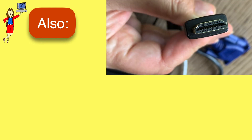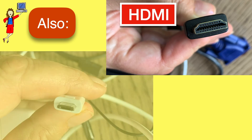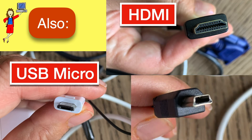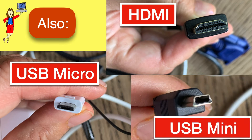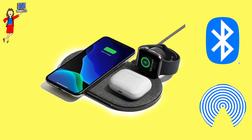Second, here are three other common types of connectors you may find: HDMI, which is often found on TVs, newer computers, and monitors. And on older devices, you might find USB-Micro, which looks like a flattened letter D, or USB-Mini, which has a small trapezoid shape. Finally, don't forget that you may be able to skip the cables altogether and use wireless charging or a wireless data connection like Bluetooth or AirDrop.